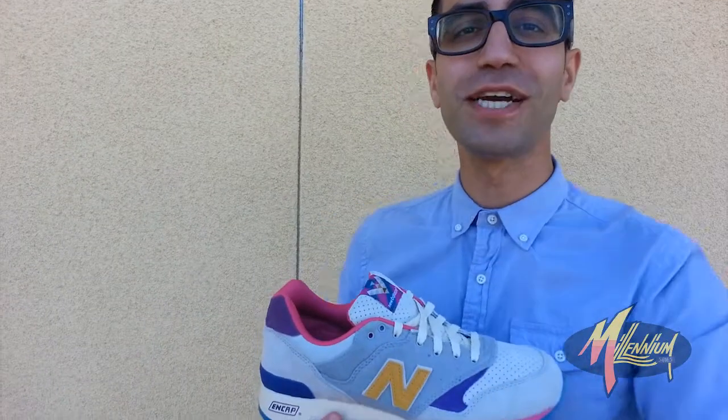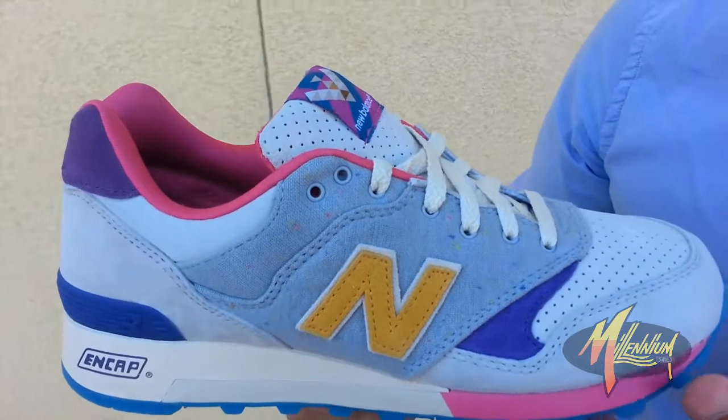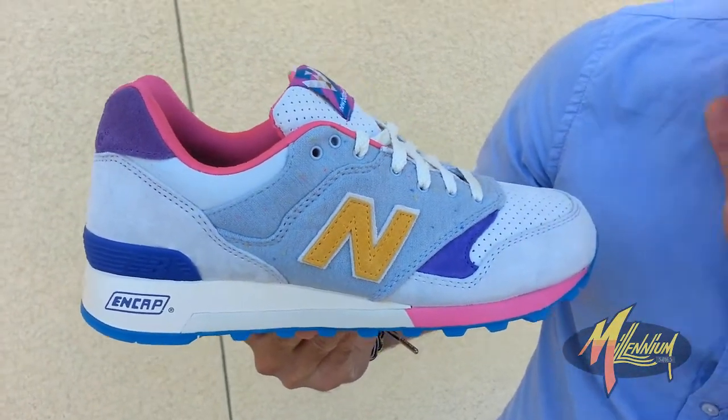This is Mickey at Millennium Cheese. We're here right now with the New Balance 577 Bodega Hypercat FTD — fresh to death.